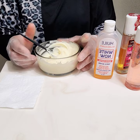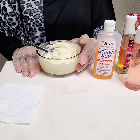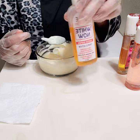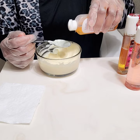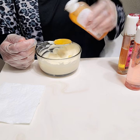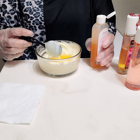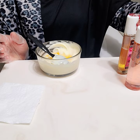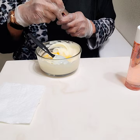The next item I'm adding to this whitening pro mix is Whitener Oil. I'll be adding a tablespoon — a full tablespoon. That's the Whitener Oil going in now.